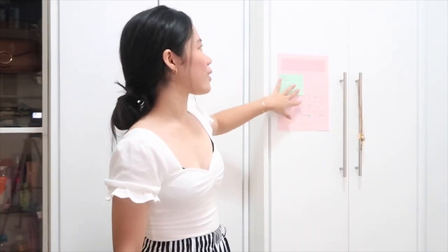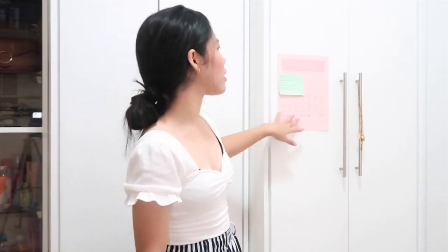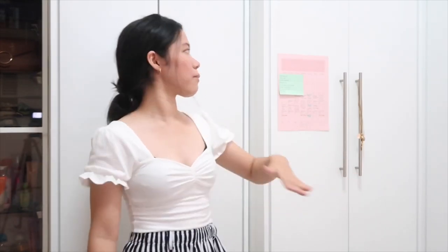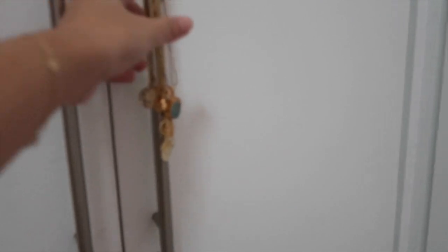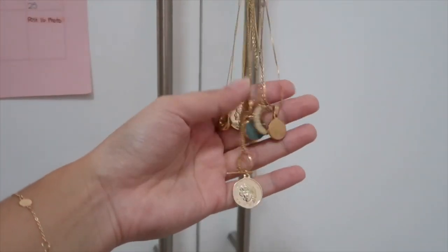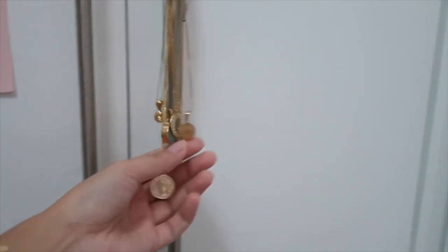Next, on this door I have a planner — a monthly layout I got from Pinterest. I write all my deadlines in here: when I have to post a photo, upload a video, respond to an email, so I don't forget. And I have post-it notes for my to-do list of the day. It's also where I hang my necklaces since I don't really have anywhere else to put them.